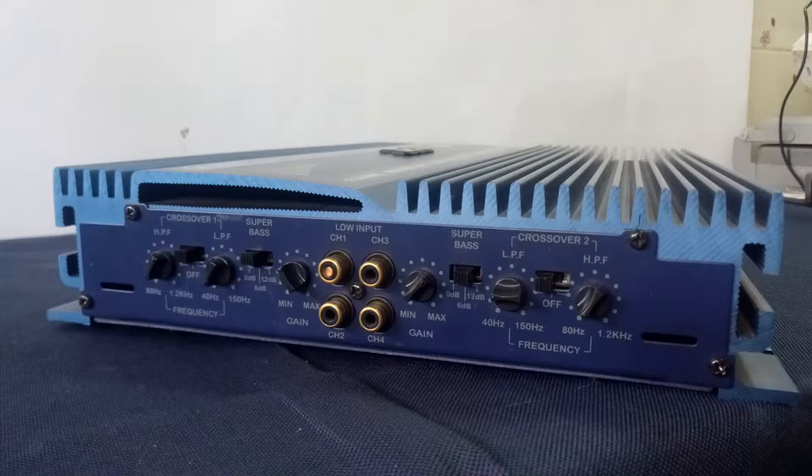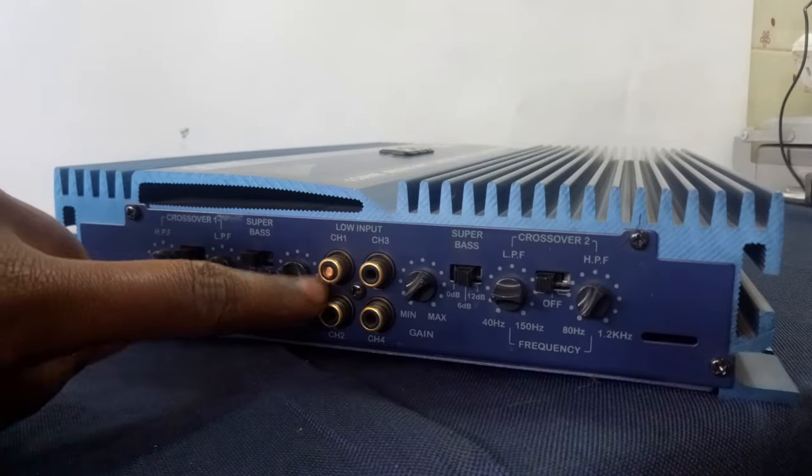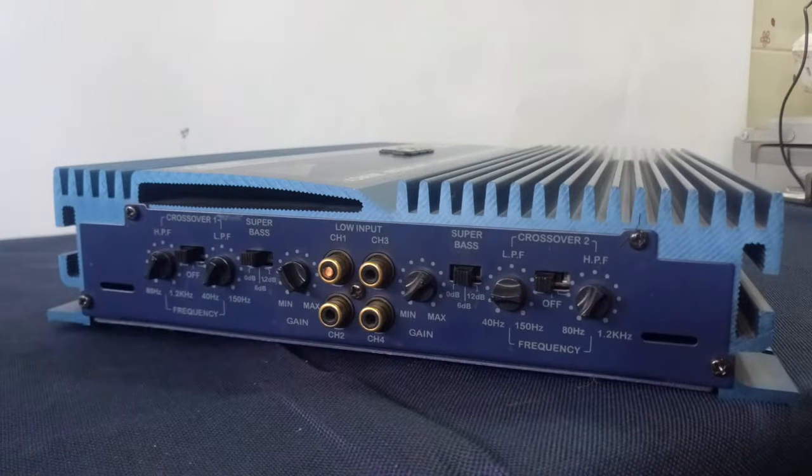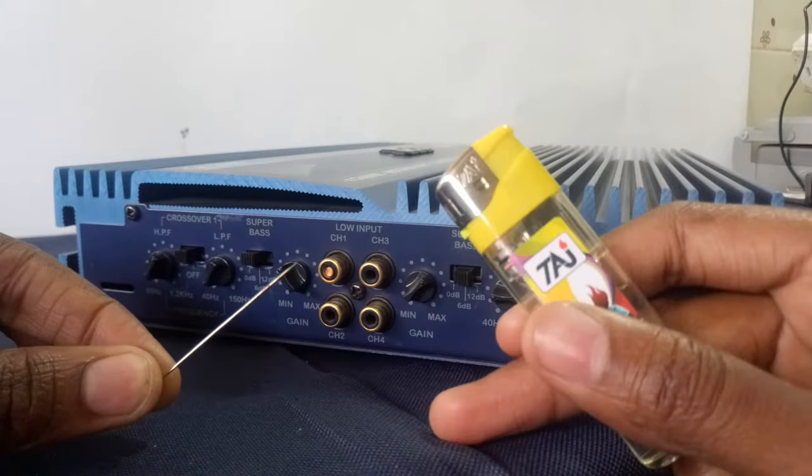Hello there, this is Dominic with another very short video. Today I'm going to show you how to remove broken RCA pins from your TV, amplifier, DVD player, or anything. You only need two things: a pin and a source of heat.